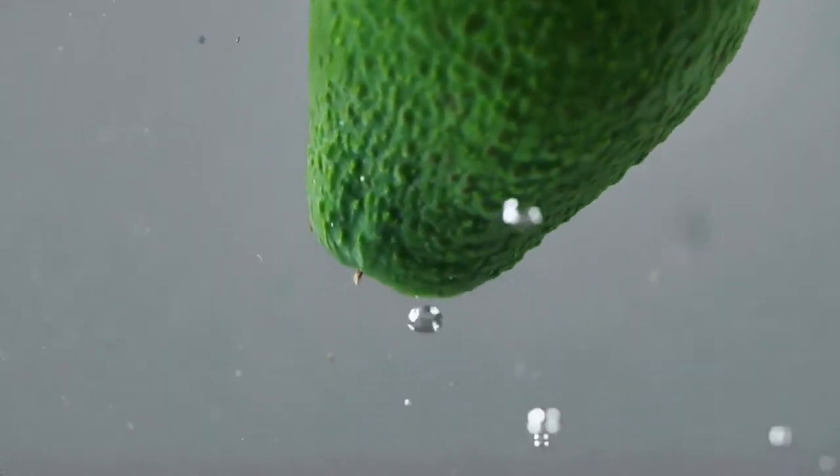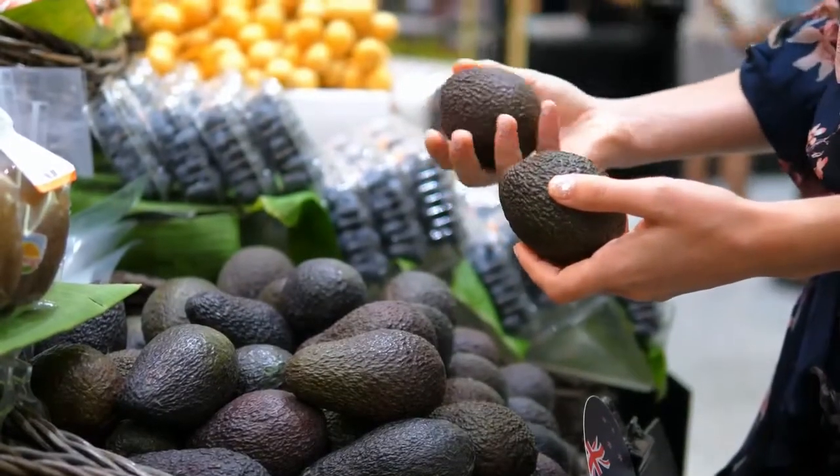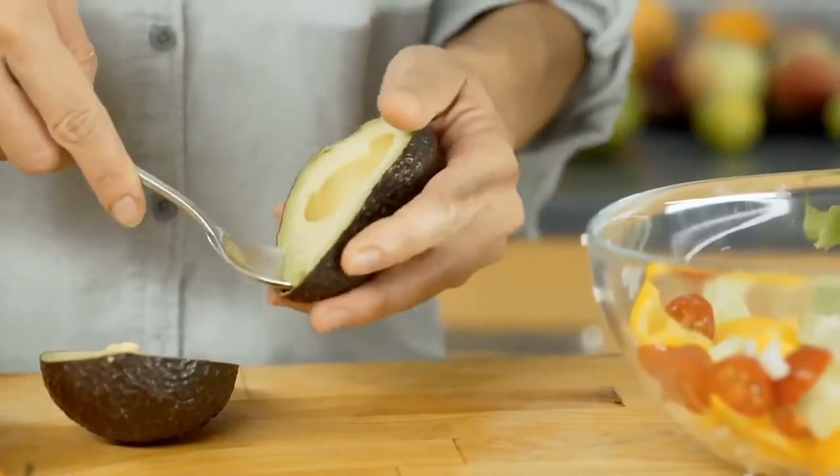If the avocado is green, that means it is not ready. The avocado should yield to some gentle pressure when squeezed. If it is too soft or too firm, then it is not ready to be eaten.